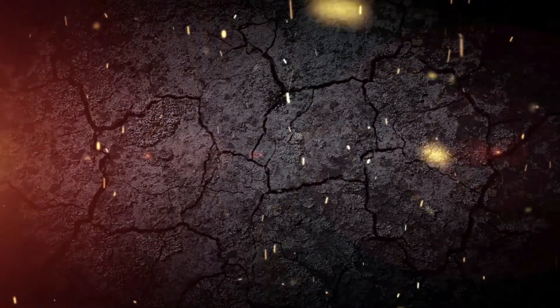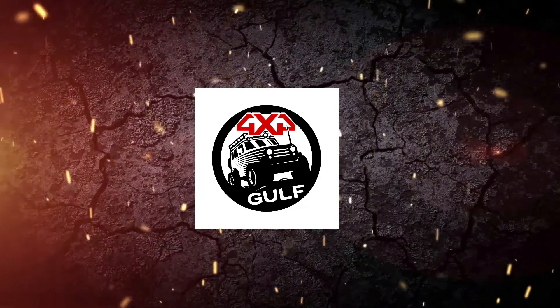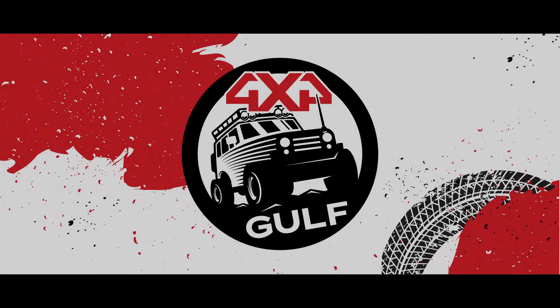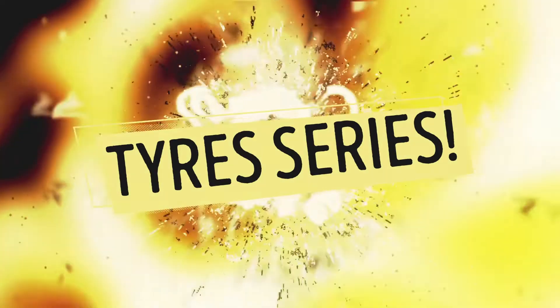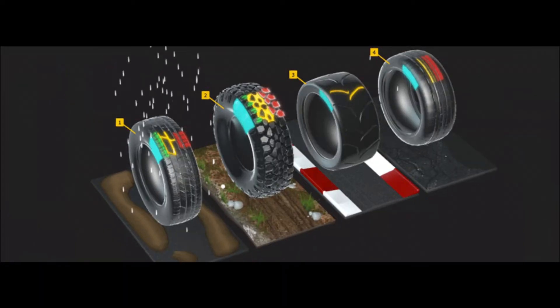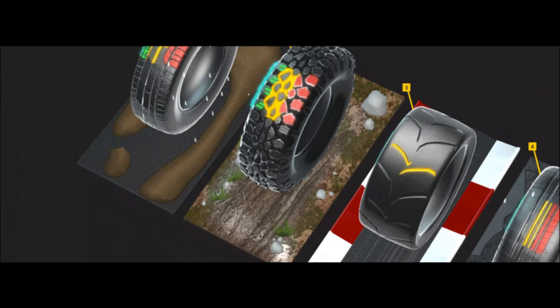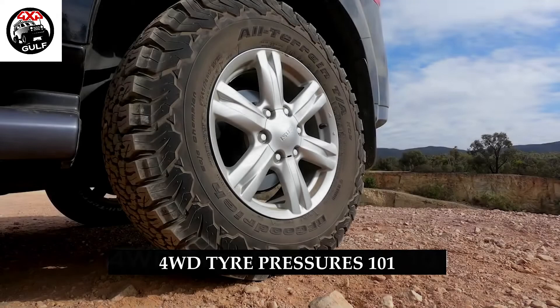Hello fellow overlanders and off-roaders, welcome to another exciting series brought to you by 4x4golf, your go-to channel for anything 4x4 — whether it be product reviews, car builds, tips and tricks, fun and exciting trips, and many more. This series will be dedicated to everything related to tires, as this is a crucial, if not one of the most important components for a safe and enjoyable ride.